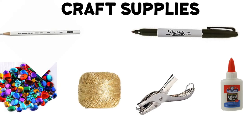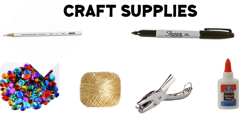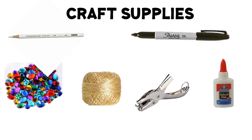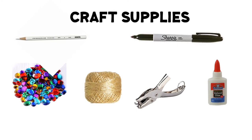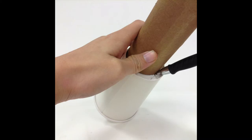Next you're going to need a white color pencil, a black Sharpie marker, gems, string, a hole puncher, and glue. The gems, string, and hole puncher are extra — that's in case you want to decorate your pirate telescope at the end. But if you don't have them, don't worry. Alright, let's get started!